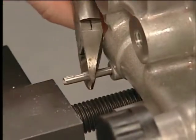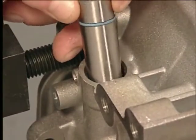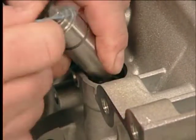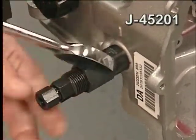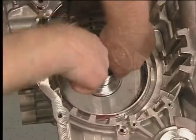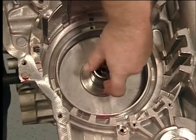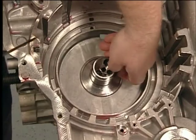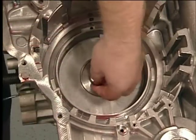Remove the manual shaft and the manual shaft detent with shift position switch lever assembly. Then remove the park pawl actuator assembly. Next, remove the park pawl actuator guide pin. Remove the park pawl actuator guide assembly and its seal; discard the seal. Use the J45201 seal remover to remove the manual shift shaft seal. Remove and discard the 3-5 reverse and 4-5-6 clutch fluid seals.